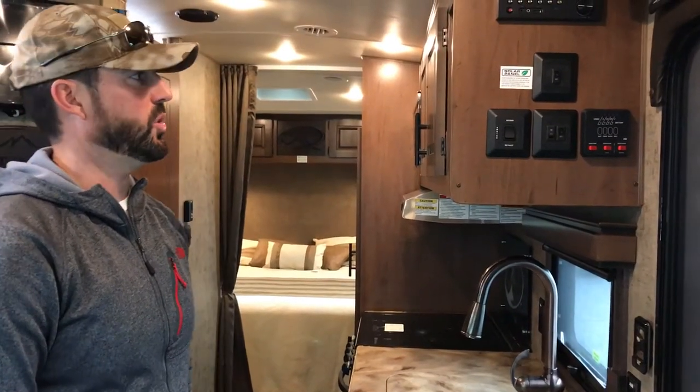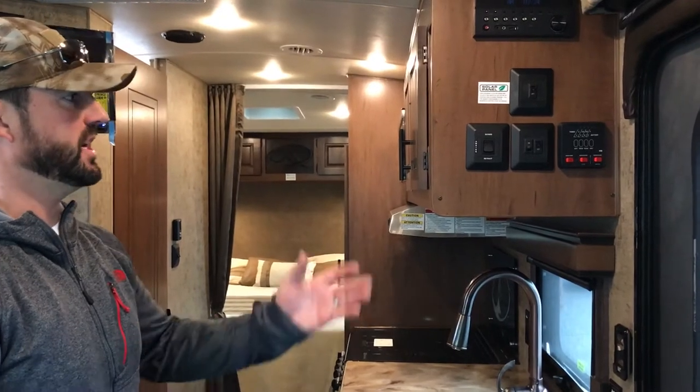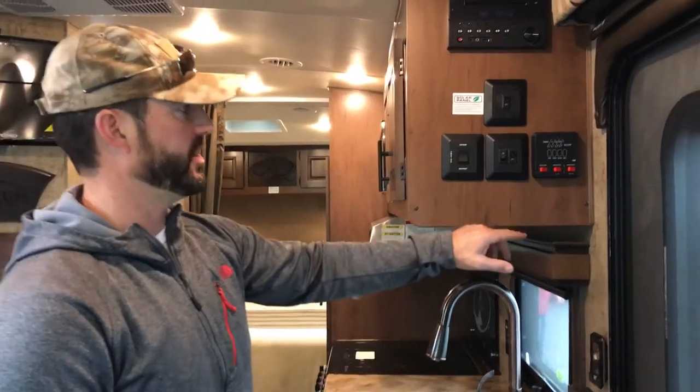We're going to do an interior walkthrough on this Creekside 20FQ Titanium Series. I'm just going to start on one end of the door and go around in a circle so I don't pass anything. Let's start with the monitor panel.